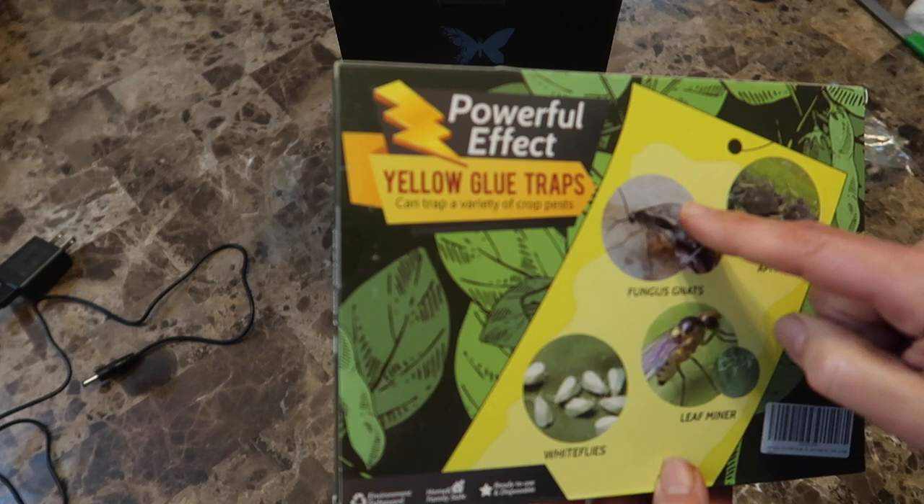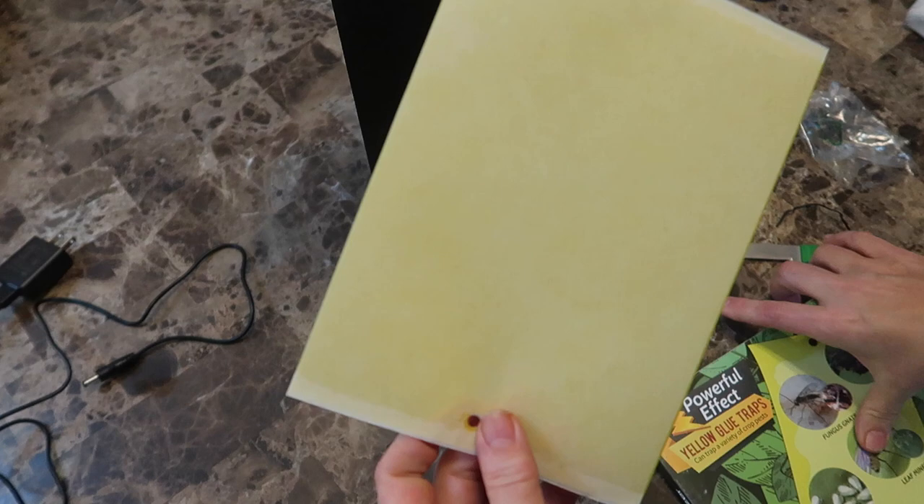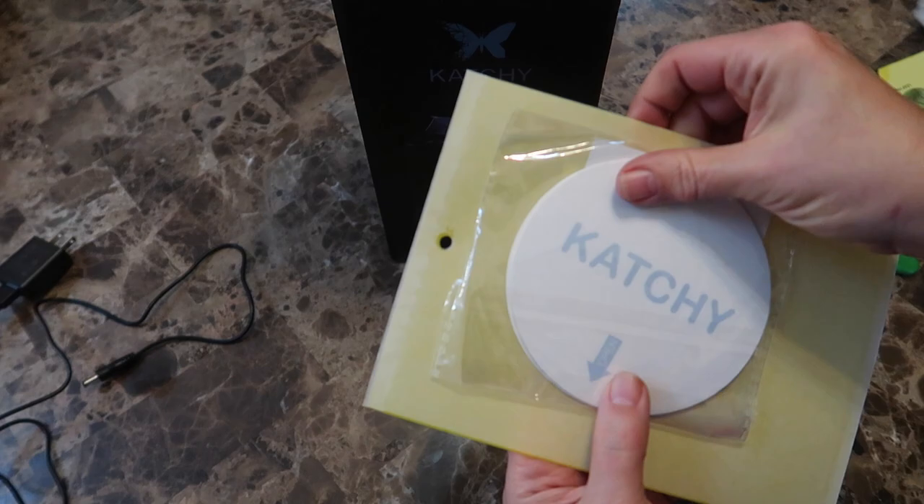These are the yellow glue traps I've used in the past, and they work just fine. They're much cheaper than buying a Catchy, but they're really ugly to look at, especially when the bugs have been trapped on them.